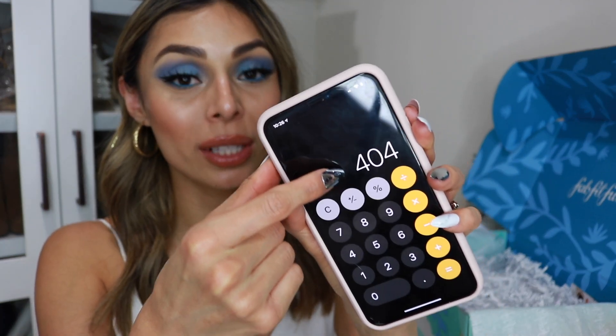After adding all the products up to see my actual box value — my total is $404, and I only paid $49.99. That is so shocking. I think this has been the box with the highest value from all the FabFitFun boxes I've gotten. I think it has to do with the fact that I have a lot of skincare products in here, and I'm not gonna lie, I'm so happy about that. When I was customizing my box I realized I was getting a lot of skincare products, and I was running low on a lot of them, so I'm really happy.